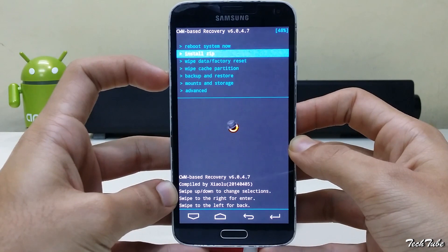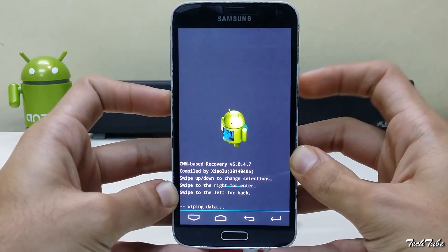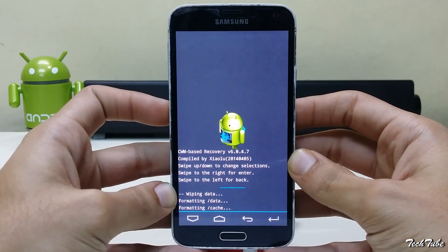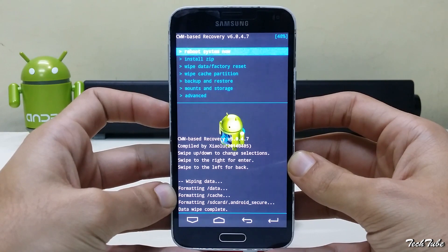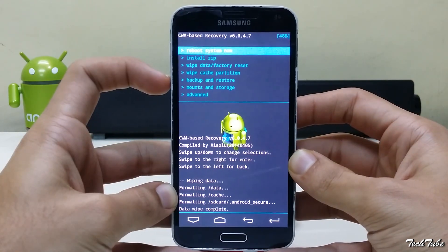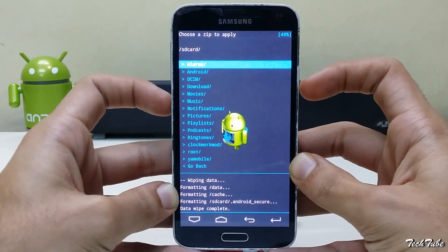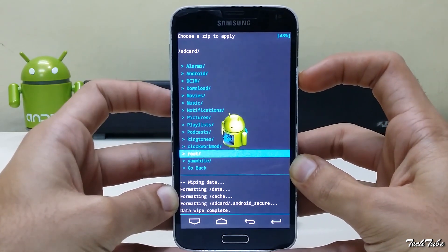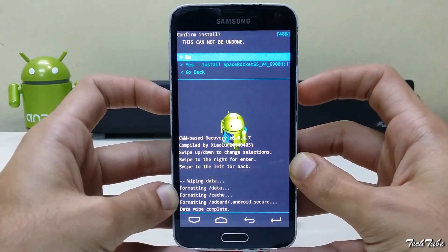Now go to wipe data factory reset and click yes. Now click on install zip, go to the folder where the ROM was saved, and install it.